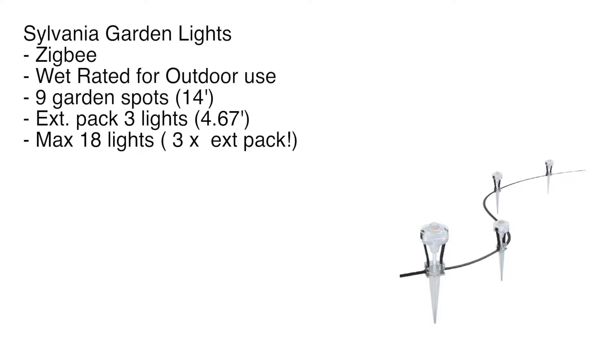This is a Zigbee light and it is wet rated for outdoor use — exactly what it sounds like, you're going to put it in the garden. The default package comes with nine garden spots for 14 feet. You can get an extension pack of three lights, which is another about four and a half feet, and you can get a maximum of three extension packs for 18 lights total, which is a pretty big space.